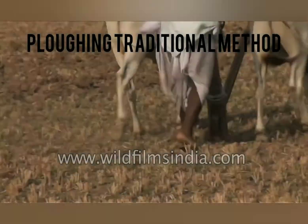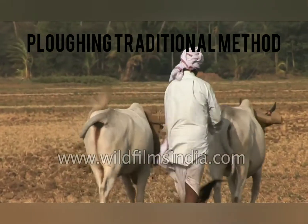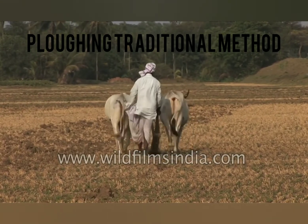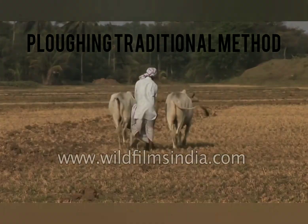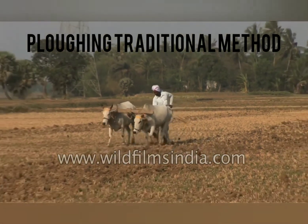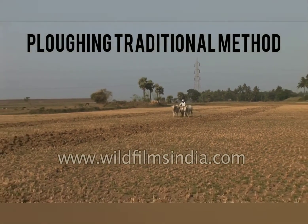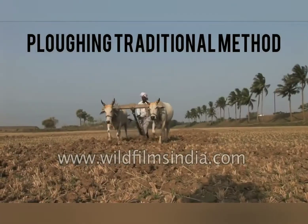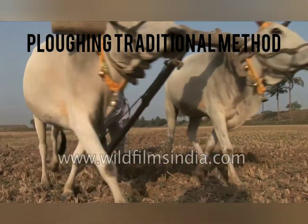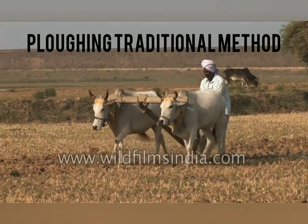A plough is connected with the help of a beam on the two bullocks on their neck, and it is driven by a man. It is the traditional way of loosening or tilling the soil. In most of the villages, we are practicing this kind of ploughing. It is a time-consuming process and it costs a lot of energy and labor.